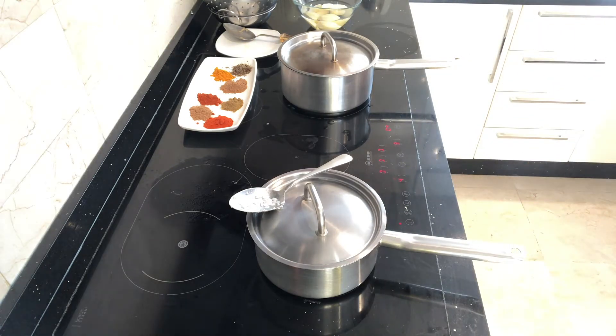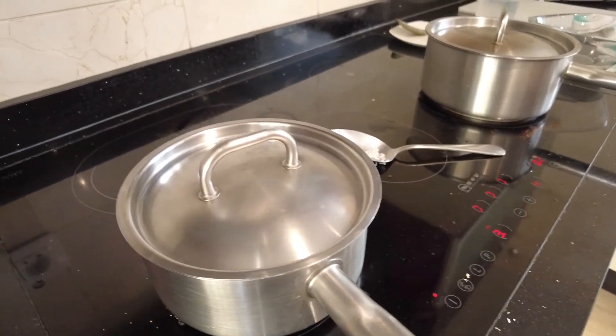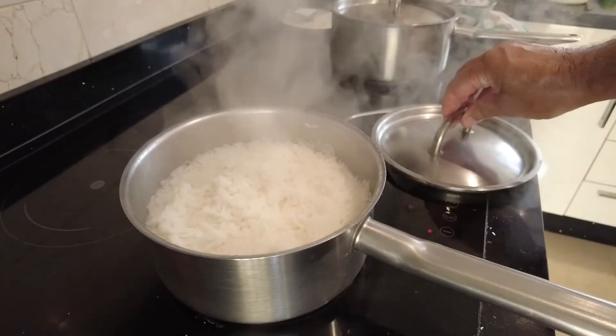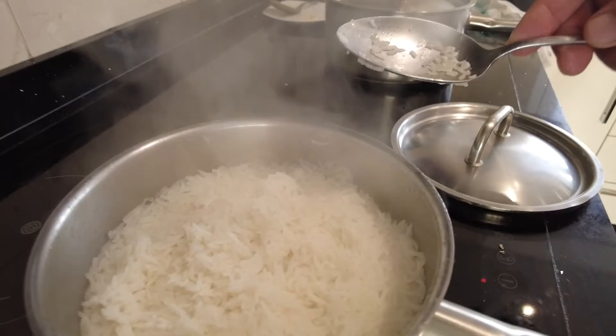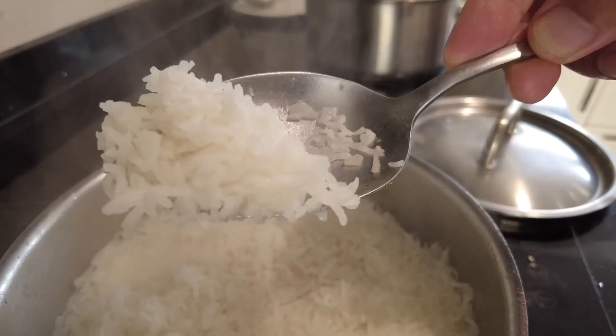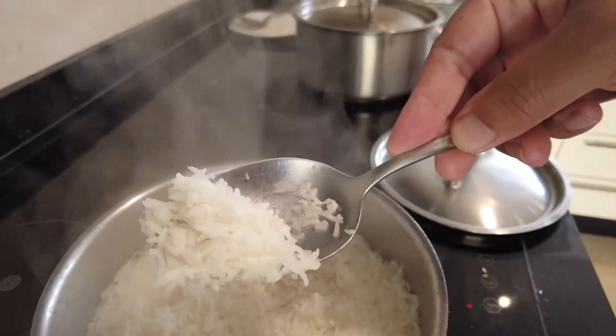I always use basmati rice. Every rice is different when you cook it, so this method is fine — you just need to adapt the water quantity until you get it perfect. Give it a go and let me know how you got on.